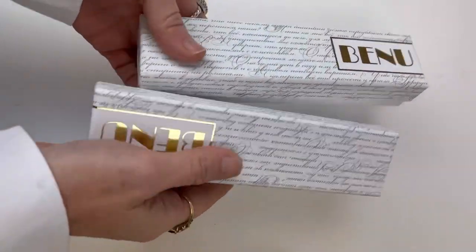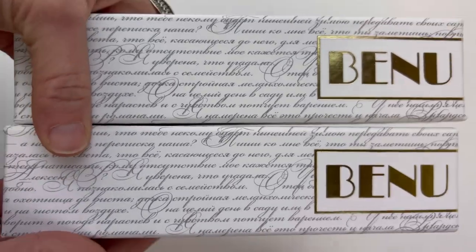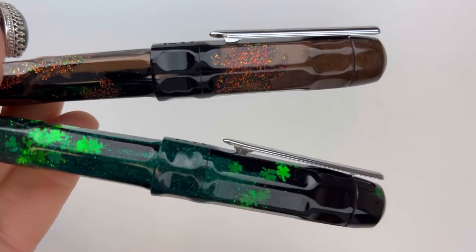You guys should be excited — this is one of my favorite pins. We're going to unbox the Benu Talisman today. We have two different versions: the Dream Beans and the Four Leaf Clover.